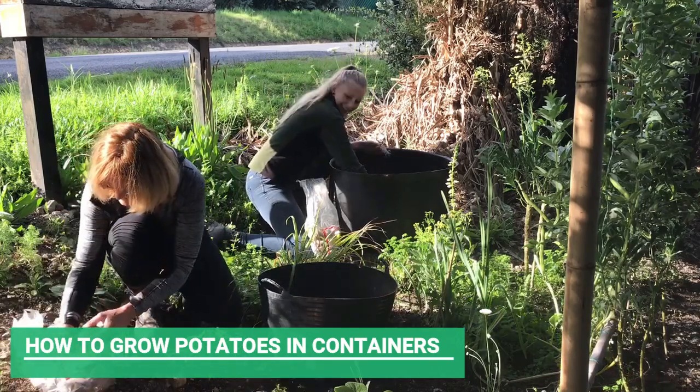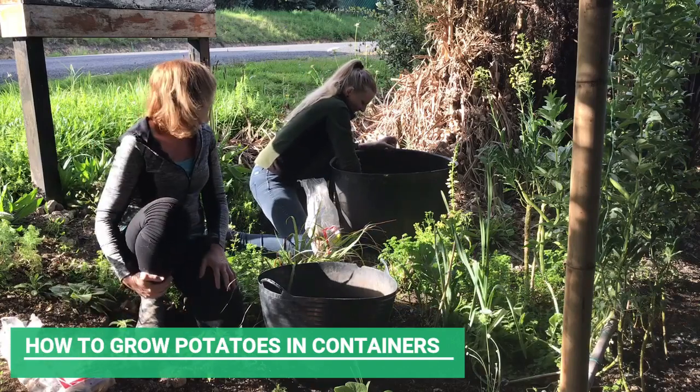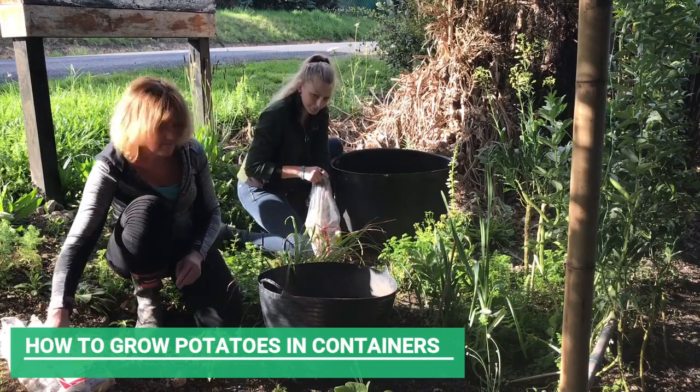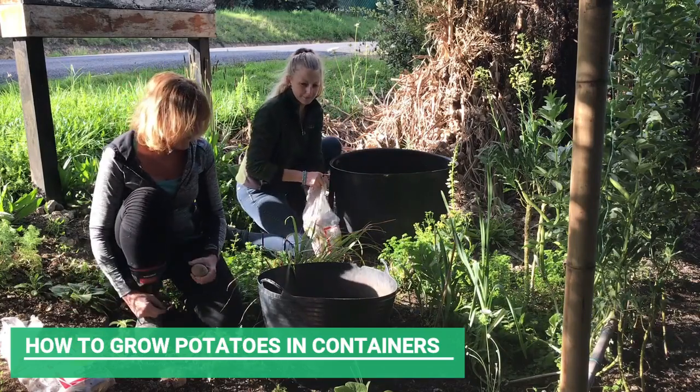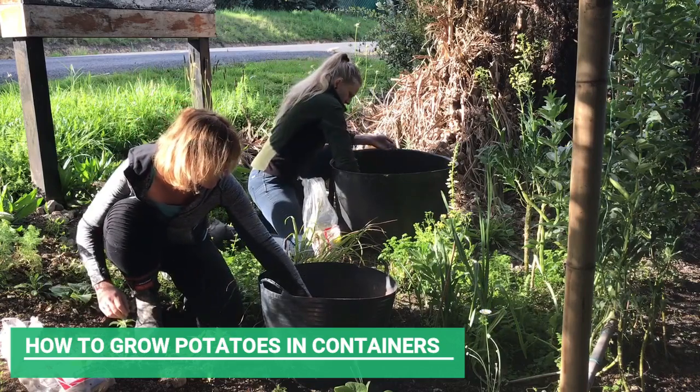What we've got here is two tubs. Each of them have four or five inches of soil, and what we're doing is just placing the potatoes on top of the soil with the eyes of the potatoes facing towards us.